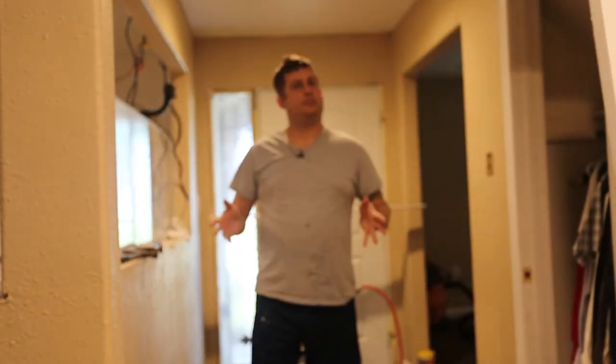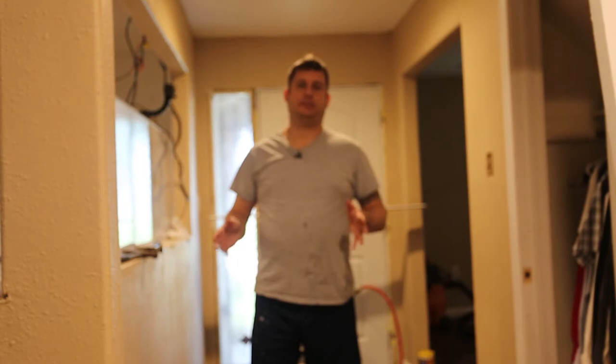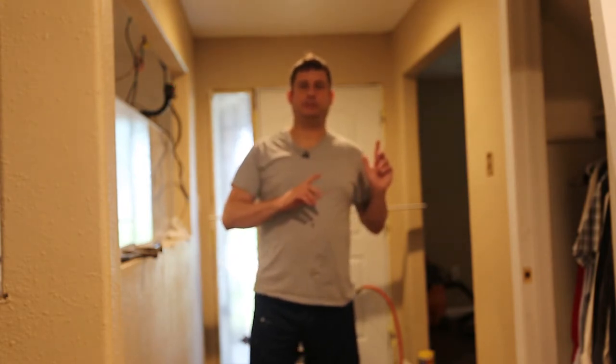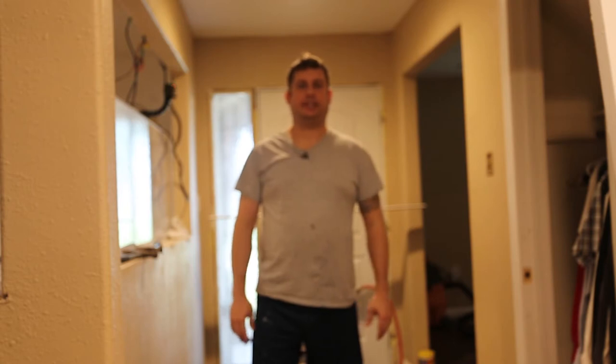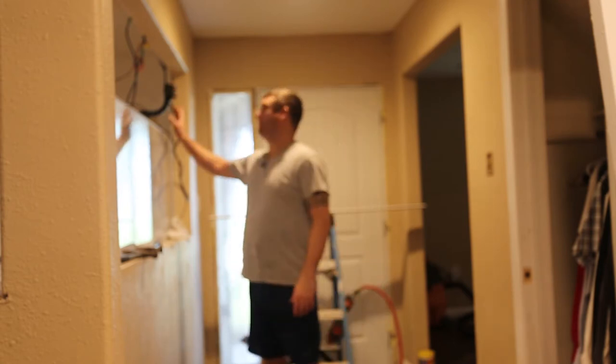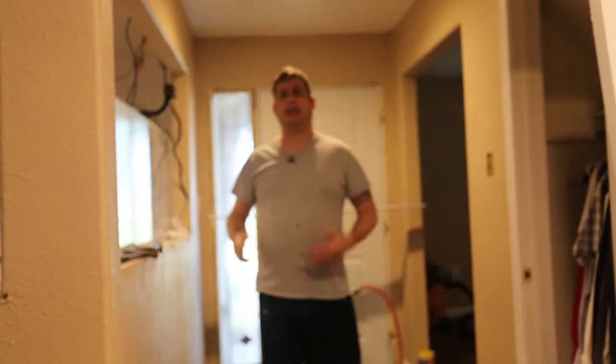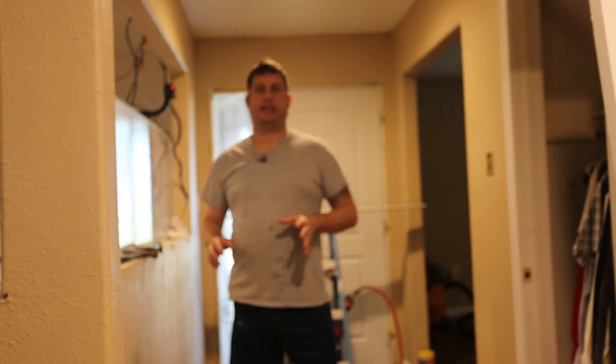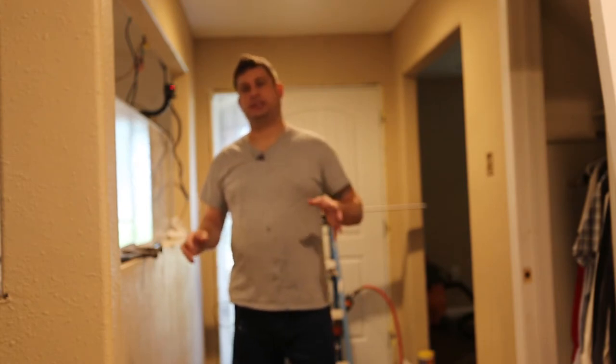Hi folks, so today I'm working on my house still, so I'm gonna shoot some video. I am putting up crown molding trim in the entryway to the house. I'm shooting a second camera here. I've gone ahead and measured and pre-cut all of my trim, so let's go ahead and get started.